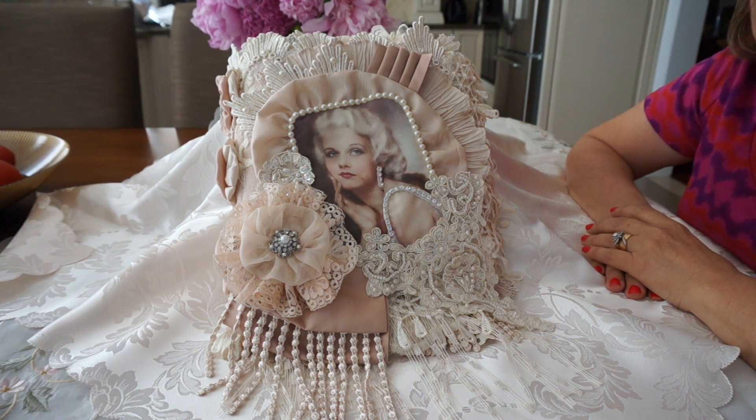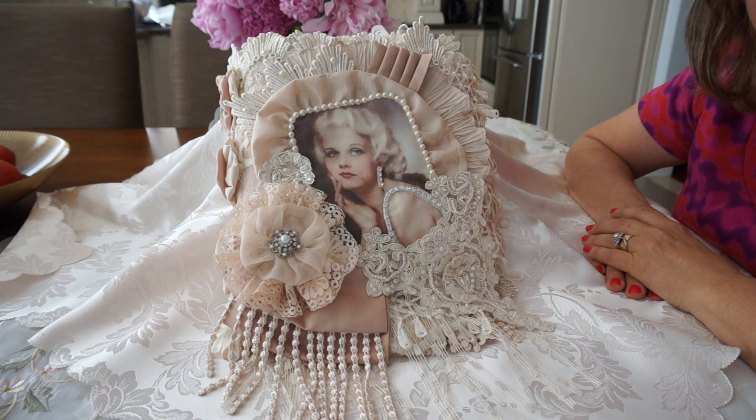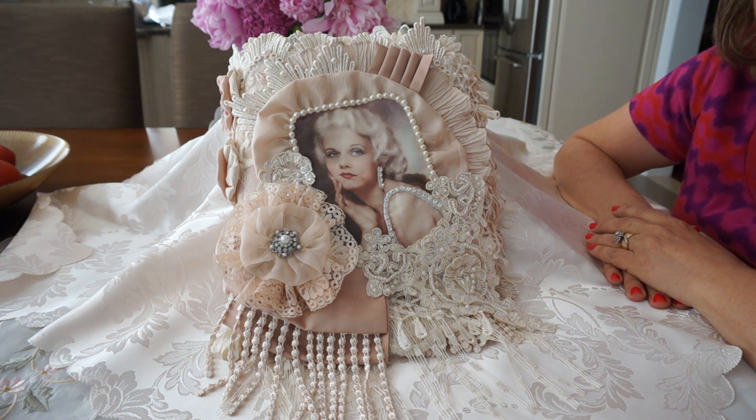Hi everyone, it's Margaret here to share my latest journal project with you. I've been working on this for the last two, three days, almost non-stop. I had a very sleepless night last night, so this morning I was up quite early and I was determined to get it finished. And as you can see, here it is.